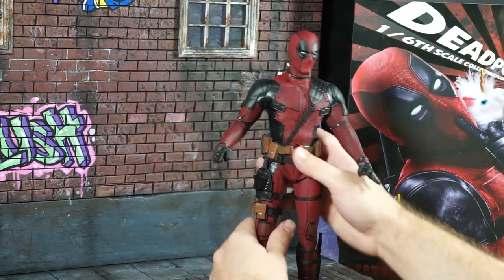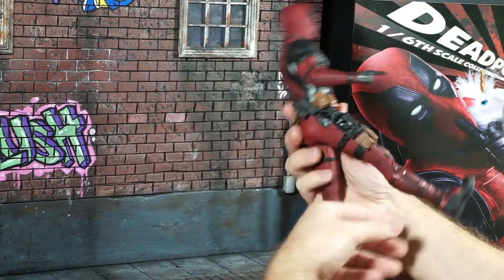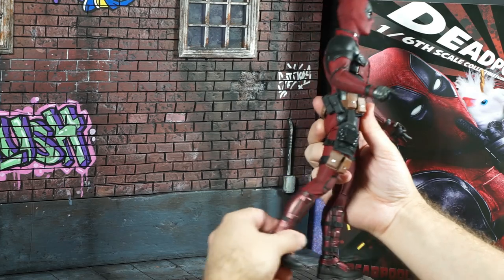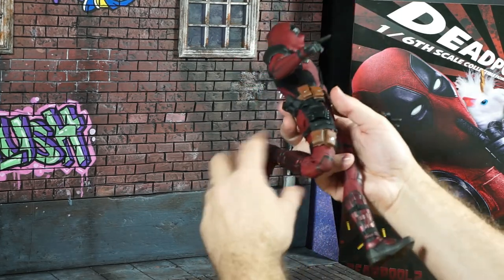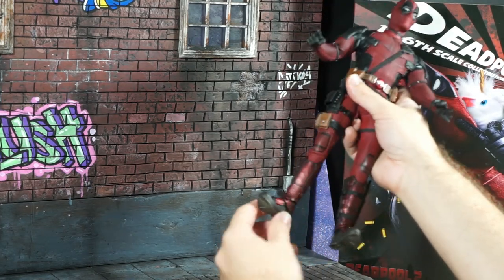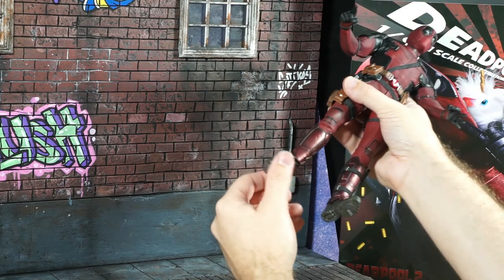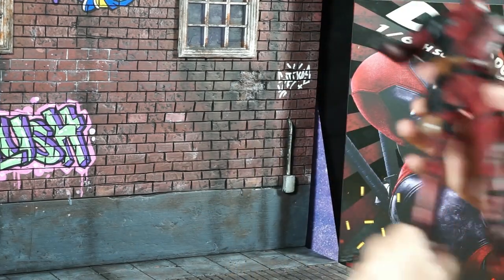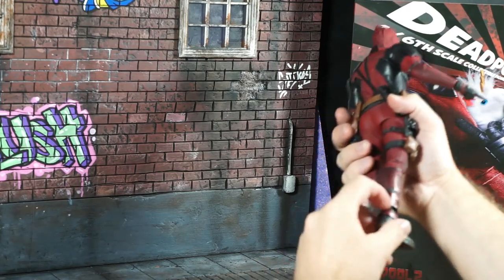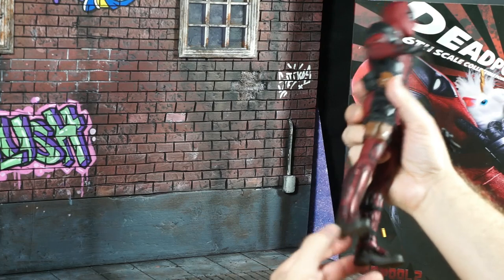For the legs — they kick out about this much, kick back about that much, which makes sense. Double-jointed knees. There's a pivot up and down which is actually better than a lot of Marvel Legends. His fancy leg came out of his boot a little bit — definitely need to fix that. But the articulation is there to do some posing.